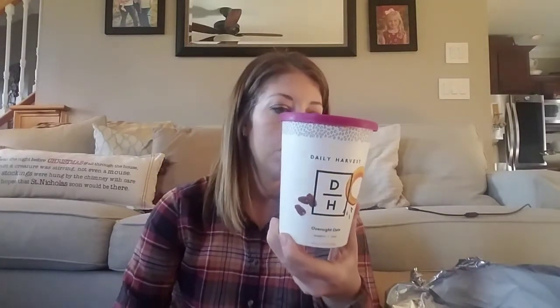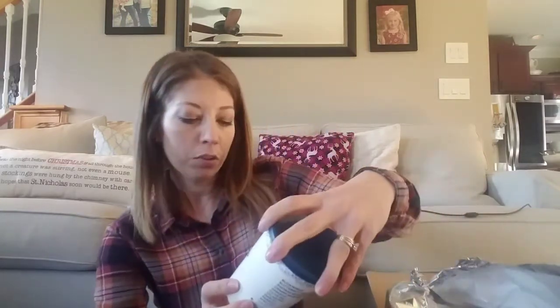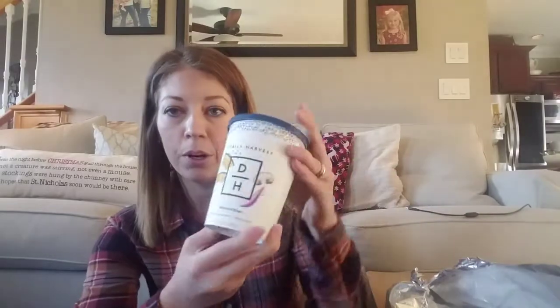So there are your two lattes. Next I have some pumpkin and chai overnight oats — it's only got seven ingredients. Then I got a harvest bowl: the butternut squash and chimichurri harvest bowl.